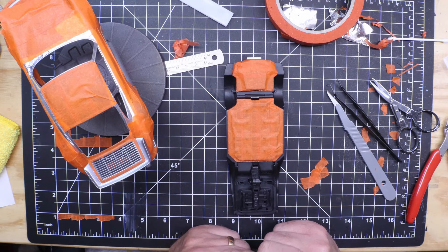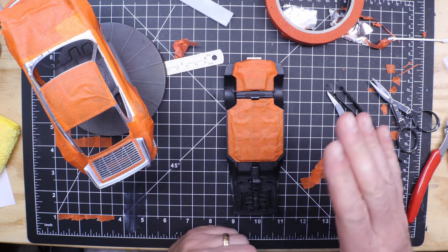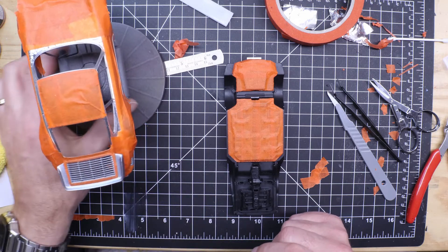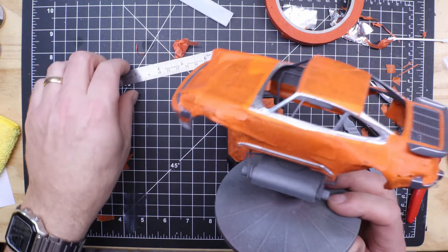Eventually at some point I would like to do a weathered car — not a barn find, but a truck. You see a lot of trucks, even a car would be nice to put a weathered effect on and maybe top it off with some matte clear or something, just to protect it.